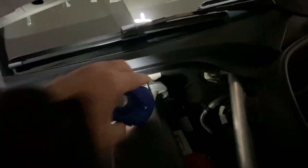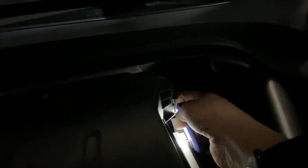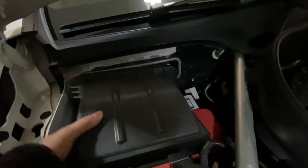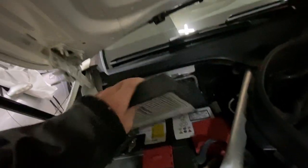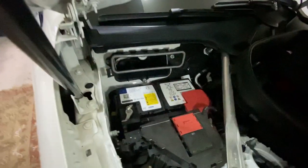I already have it loose, but basically there's a clip on either side. You just push in on the clip and then it comes off — two clips and this comes off. It's probably a good time to change that cabin air filter while you have it off. So here's the battery.